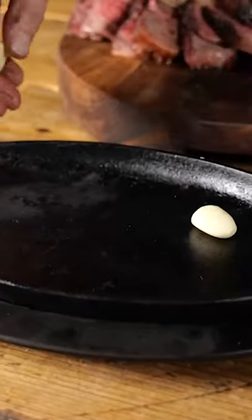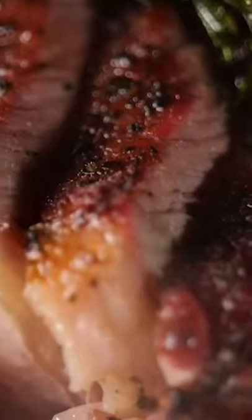I like beef with great flavor. Get a hot cast iron pan, put garlic in, put rosemary in, put butter in, put the steak in — and there you have it. That's the end result. Fantastic!